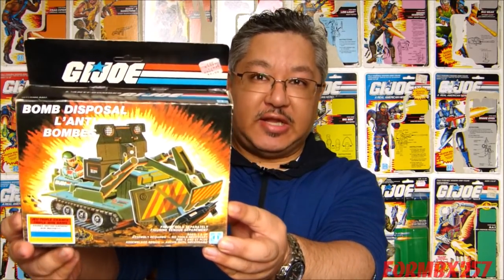Hello everyone, I'm Kevin, otherwise known as FormBX257, here to bring you another 1980s GI Joe toy review. And today I'm going to be taking a look at the GI Joe Bomb Disposal Vehicle from 1985.